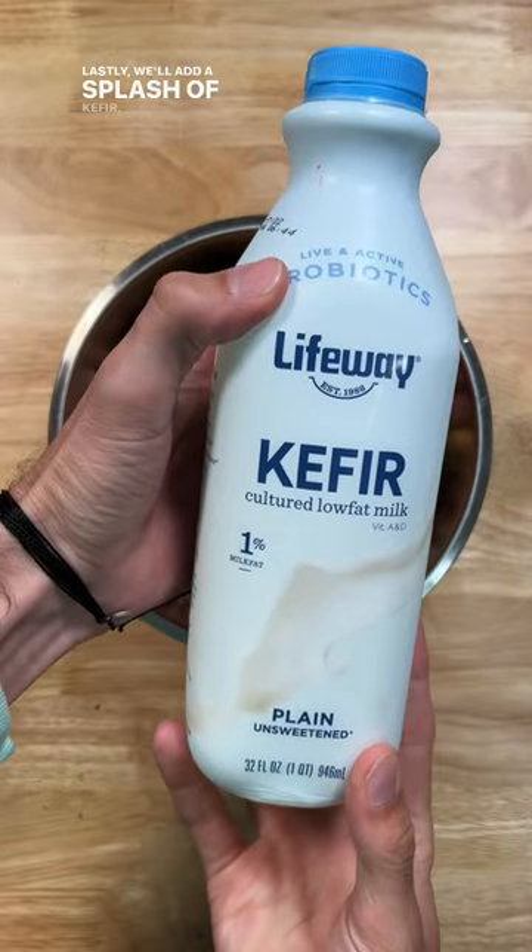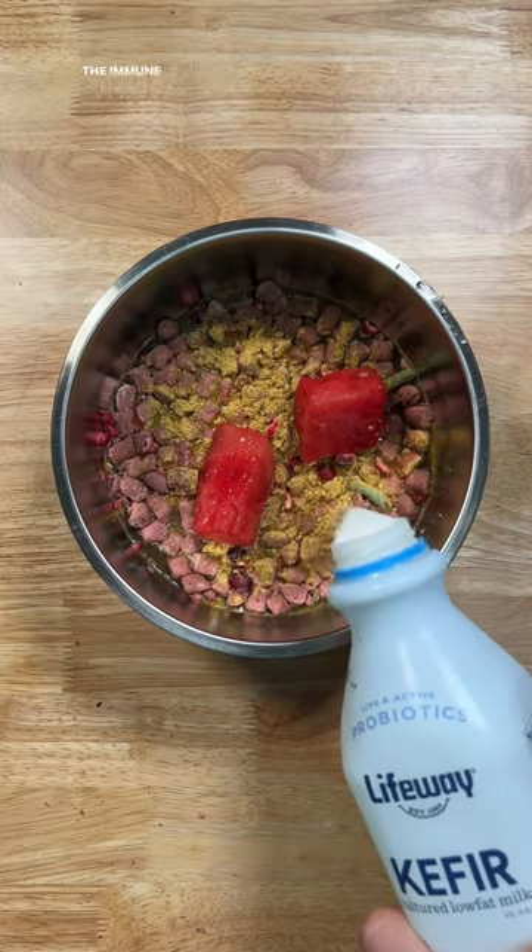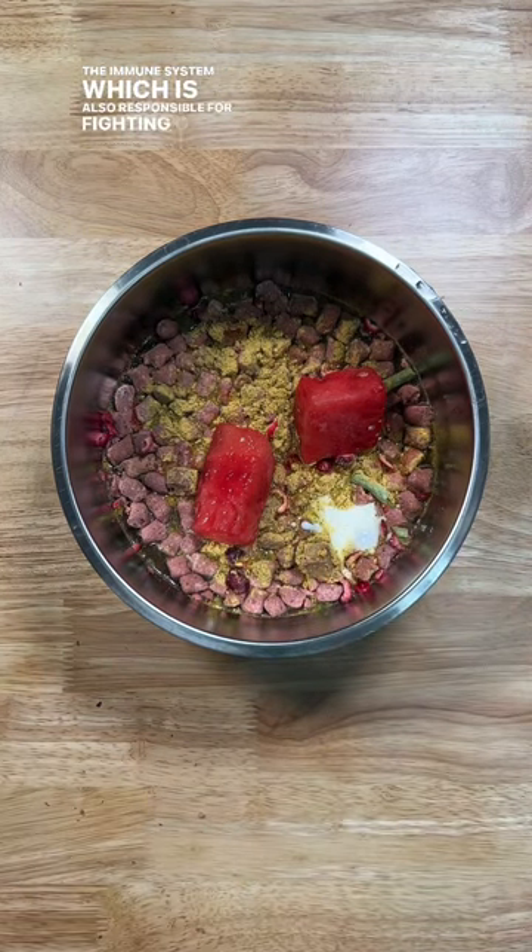Lastly, we'll add a splash of kefir. You know we love kefir — it's a fermented milk drink that helps improve gut health and strengthen the immune system, which is also responsible for fighting off disease.